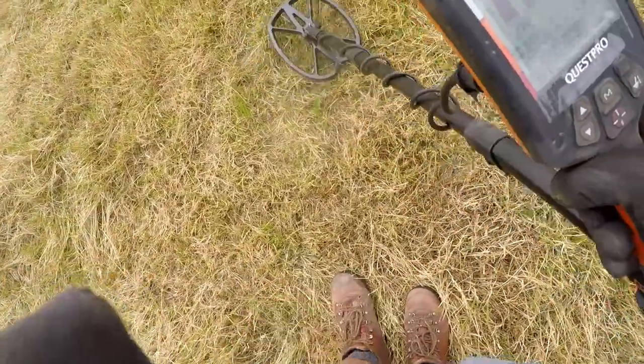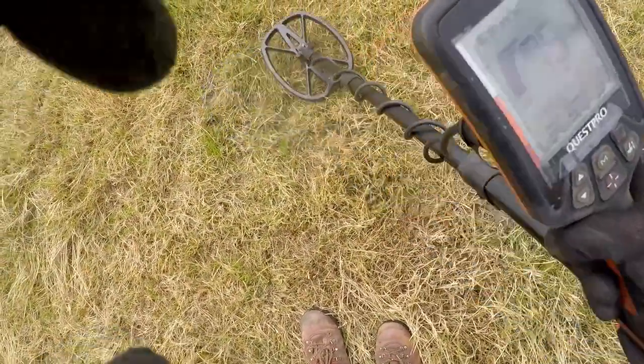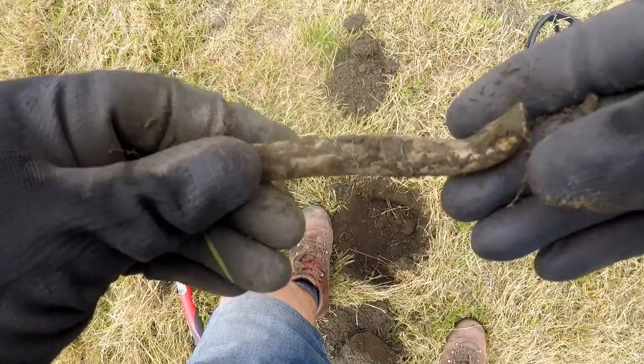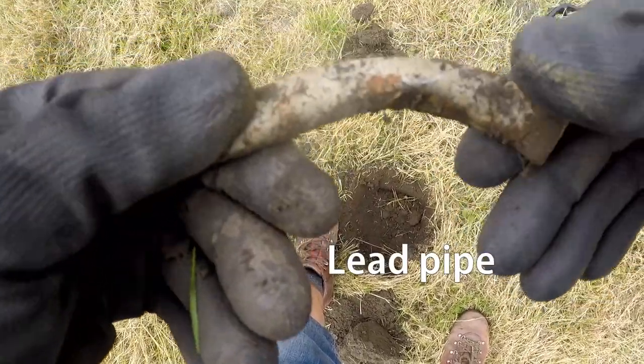It's empty. Jumping up and down again, but I'm not used to the machine, so we'd better dig it. Lead pipe. So that's what jumps about — it's not locking onto a decent, solid, uniform type target.